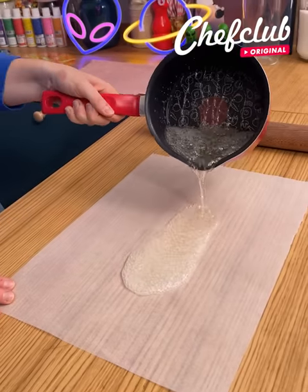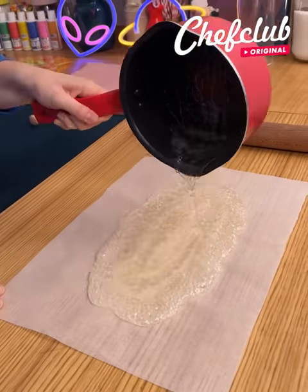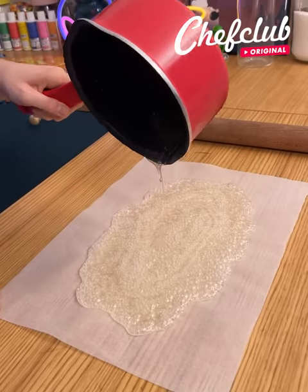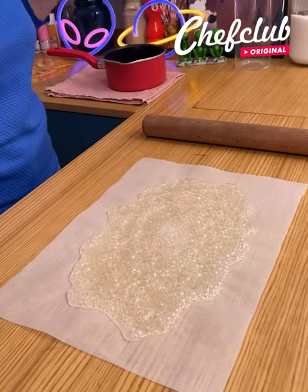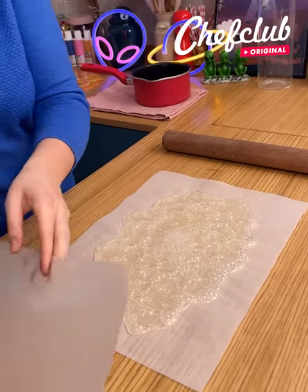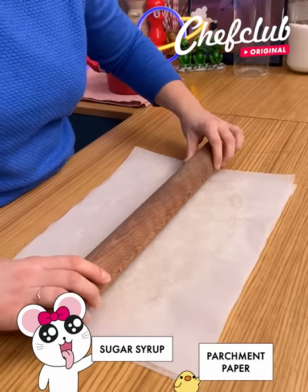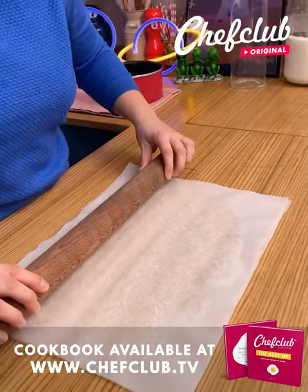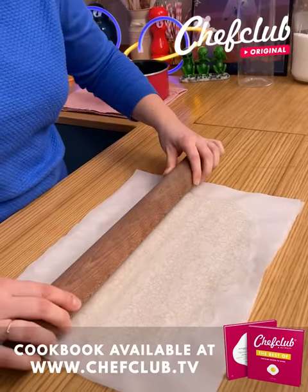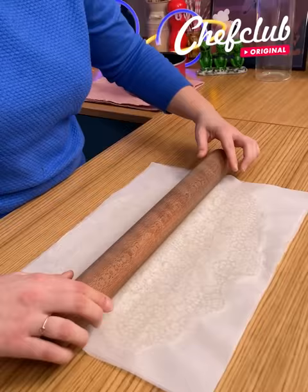I'm going to pour it directly onto baking paper. I choose to use isomalt and glucose for this recipe — of course you can use sugar at home, but isomalt is really stronger and for this recipe stronger is better. I'm just going to cover it like this, and once it's still hot we're going to use our rectangular rolling pin. Careful, because it's super hot.